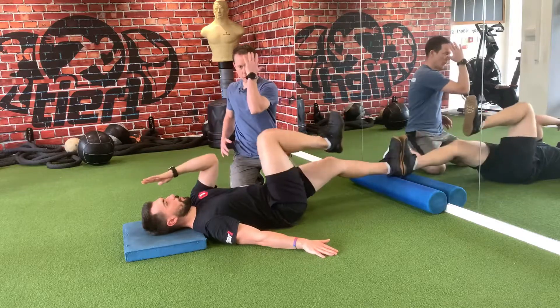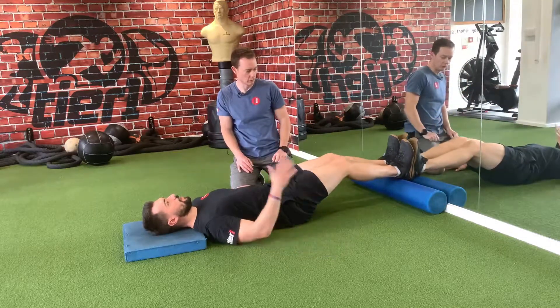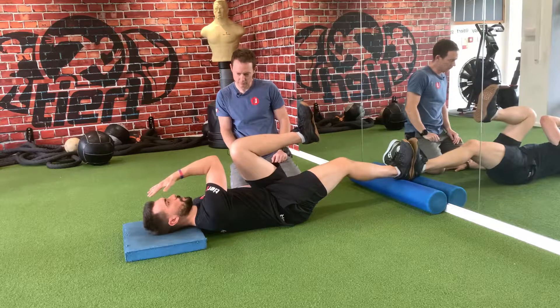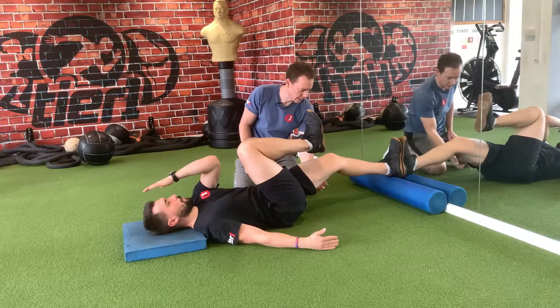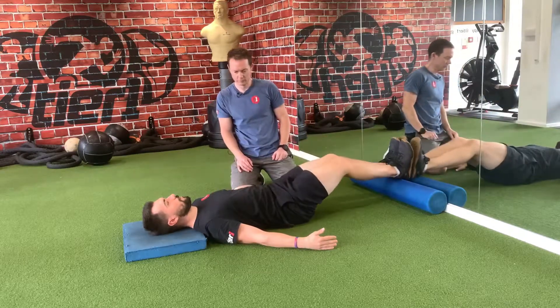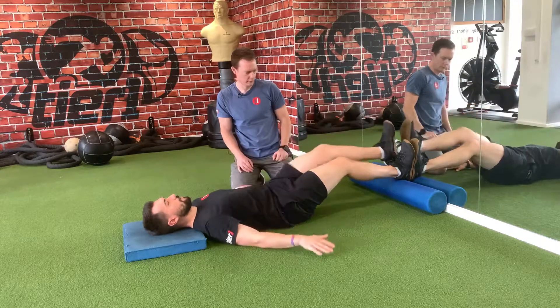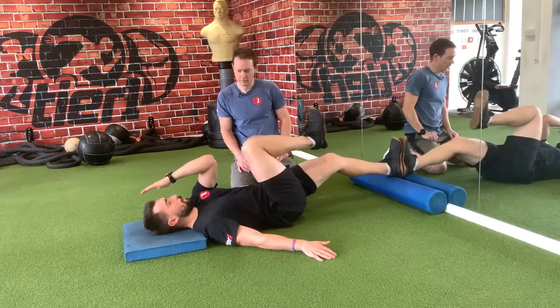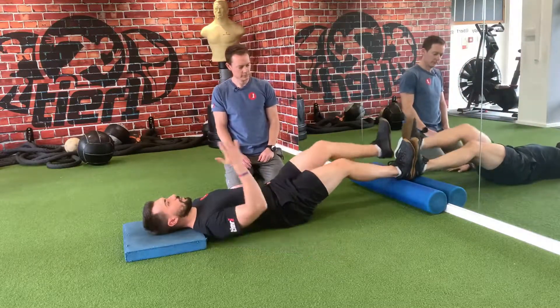We're just getting those walking mechanics going — basically preparing the body for natural human movement. Keep pulling those heels down to get a little bit of hamstring activation on that heel pull. It shouldn't be a challenging exercise; it's about freeing up movement.